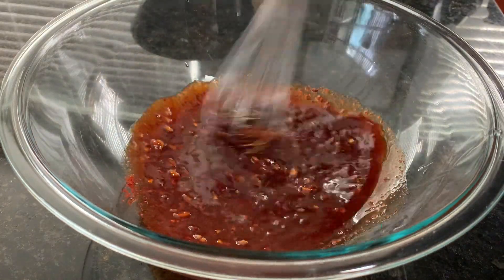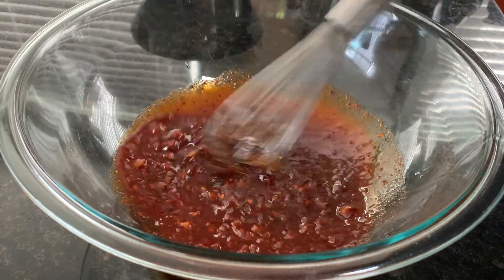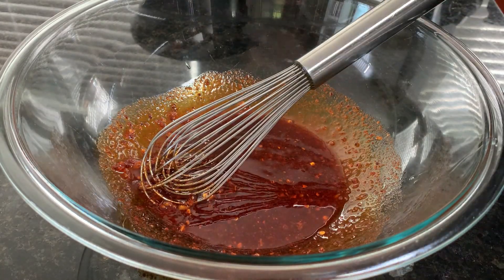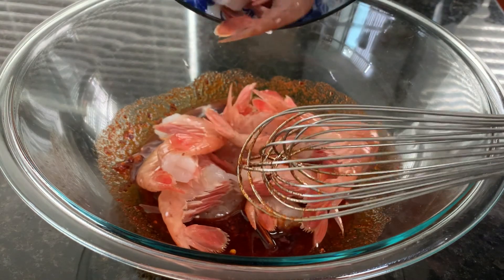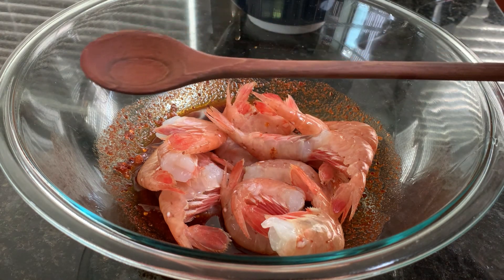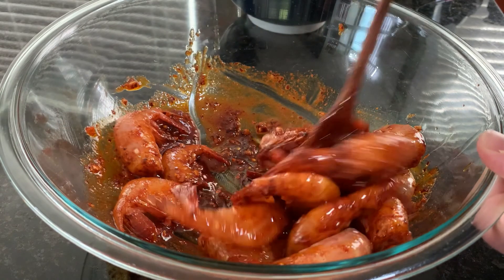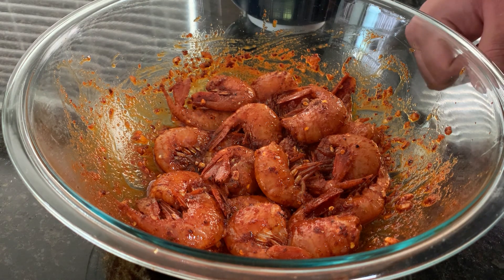Another thing I really like to do is, after I marinate the shrimp in this for a couple of hours, I like to bring this up to a boil on the stove and it makes a really, really good dipping sauce — kind of like a Chinese hot oil. Now I'm going to add in the shrimp. These shrimp are probably 20 to the pound. I'm going to toss this around with my freakishly long tasting spoon. Once they're all coated, I'm going to cover this and put it in the fridge for two hours or so. You could do longer if you want. Then I'm going to skewer them and put them on the grill.